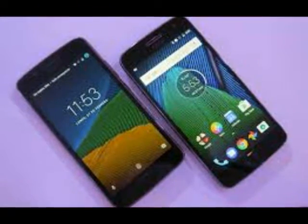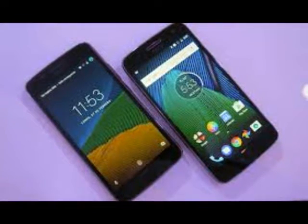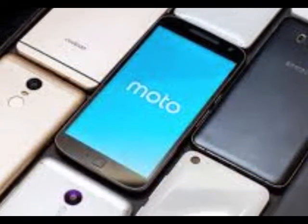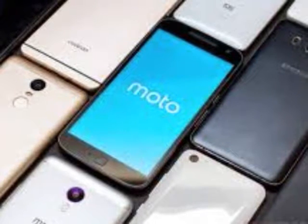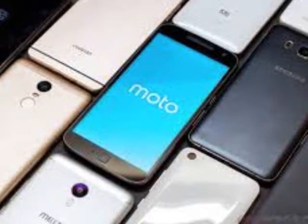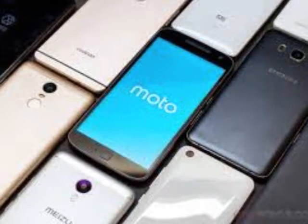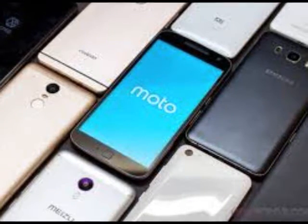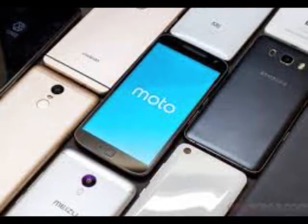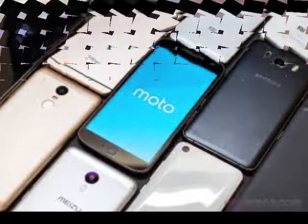Running the G5 Plus is the Snapdragon 625 octa-core chipset, which is a slight improvement over last year's 617. Globally, Moto is releasing configurations with 2 or 3GB of RAM. In the US, one configuration comes with 2GB RAM and 32GB of storage for $229 (about £189 and $298 Australian dollars, though pricing is unconfirmed), and another with 4GB RAM and 64GB of onboard memory for $299. The high-end model stops at 3GB of RAM for €279, though official pricing has yet to be confirmed in other regions.